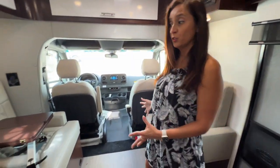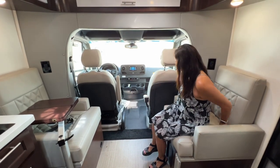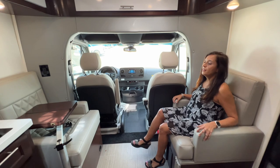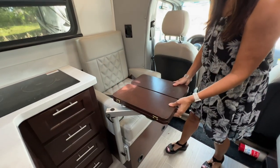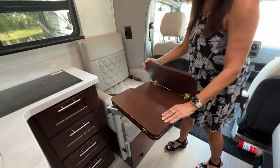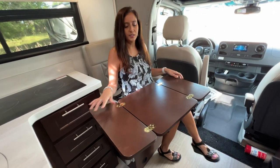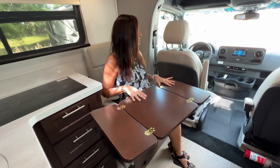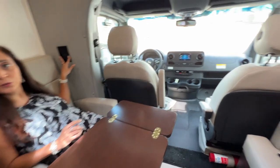Right behind the cockpit area there's some additional passenger seats, and they each come with a seat belt. They're quite roomy and comfortable and they each have a table. You can open it up and have your little snack or meal — you can even use it as a workstation, because on each side there are also two 110 outlets and a couple of USB ports.